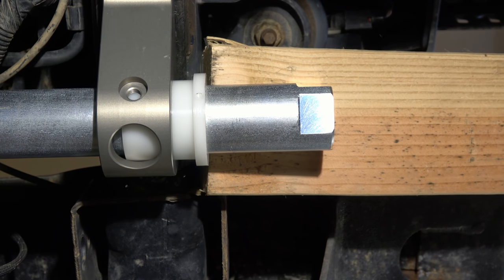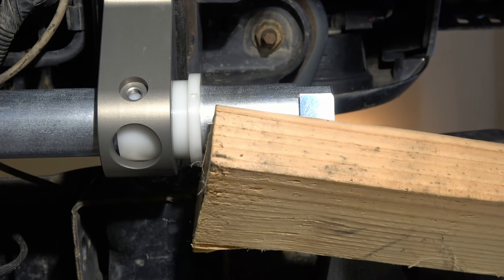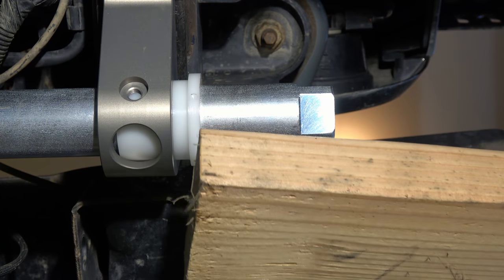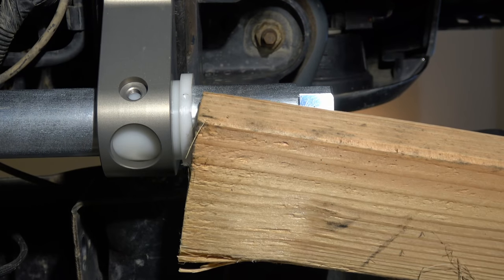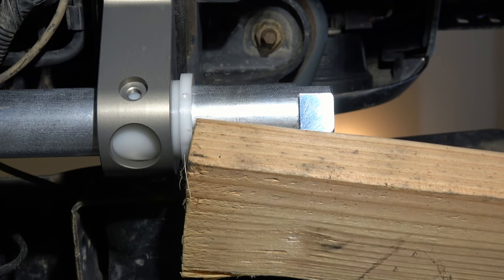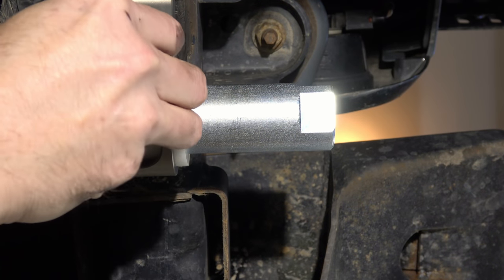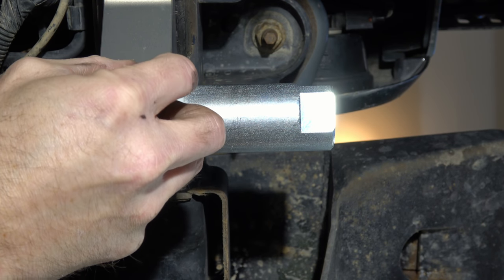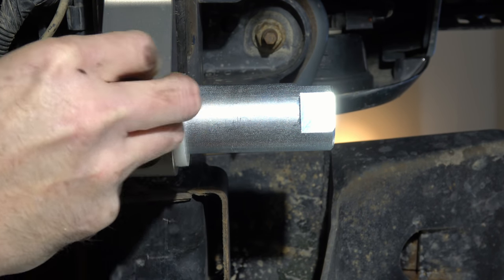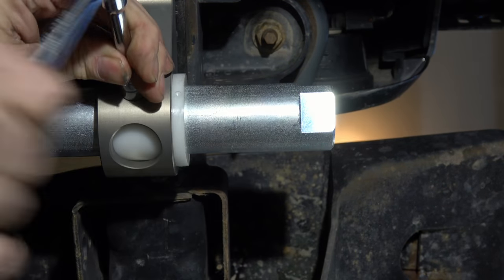But once you get it all the way completely inside, then you can use something like I'm using here — a little piece of wood — just to sort of coerce it into place. Keeping in mind, you need to make sure that that Zerk hole is lined up. Now there is a little hole drilled on the outer lip of that bushing that aligns with the Zerk hole. So you can use that for alignment as you guide it into place. Now we're going to torque down that Zerk fitting and move on to adding the spacers.